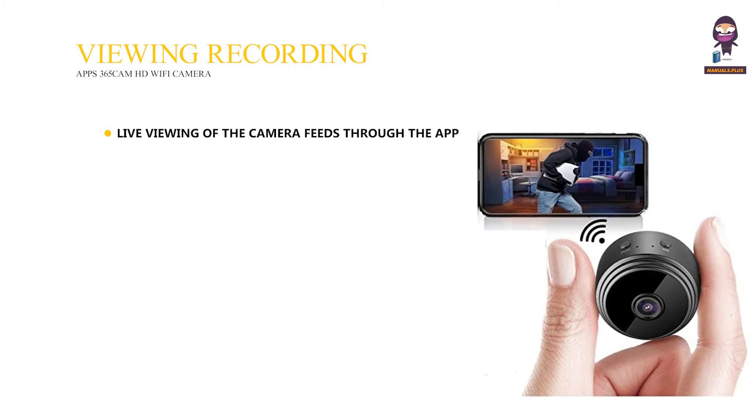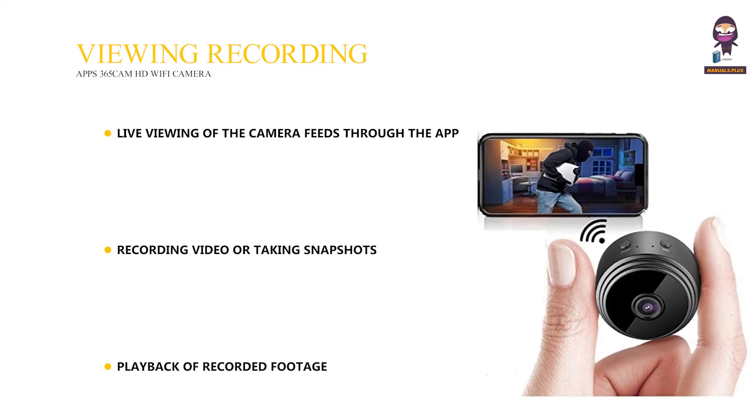Viewing and Recording: Live Viewing of the Camera Feeds through the App, Recording Video or Taking Snapshots, and Playback of Recorded Footage.